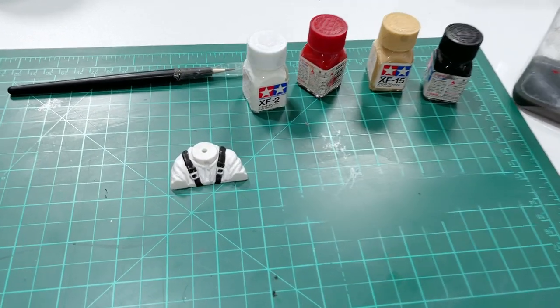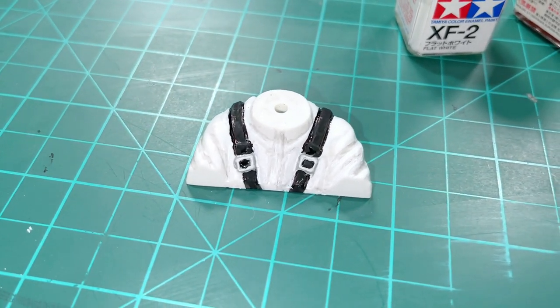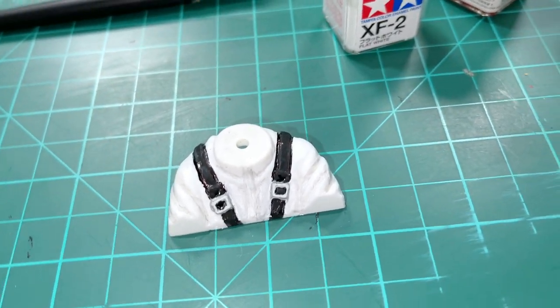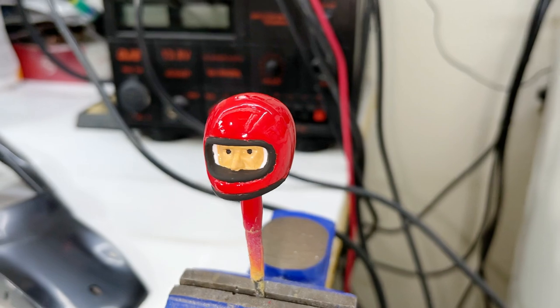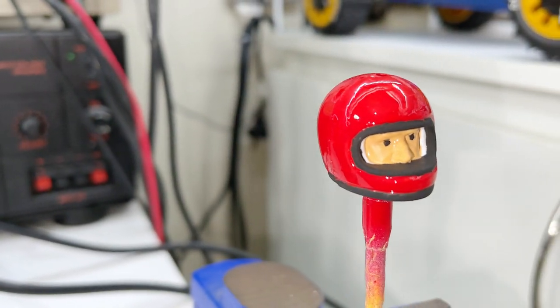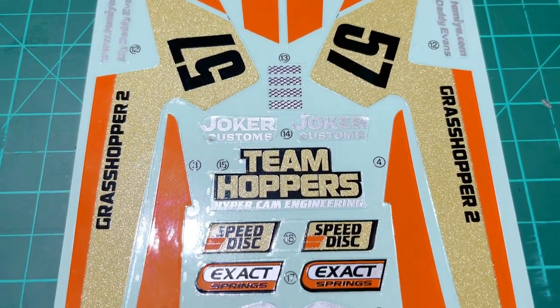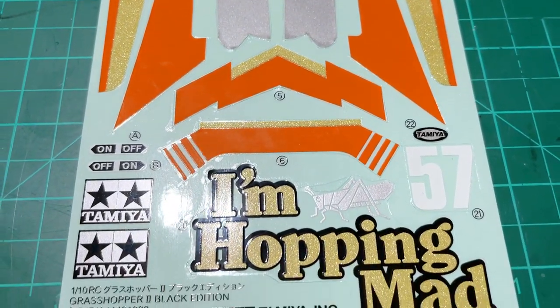Time to get onto the driver — did a quick job, went over him with some flat white and then did the belts with flat black. Then I mixed a bit of thinners and black together just to make a wash for the creases in the suit. Then I painted his helmet and touched it up around the edges later. Cut out the decals using a knife, going around the edges as close as possible, then applied the decals.